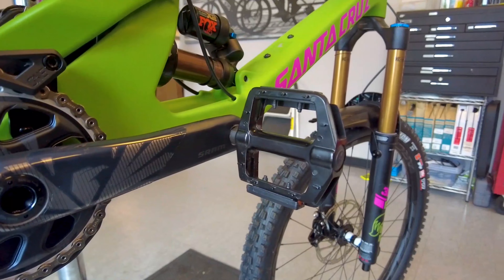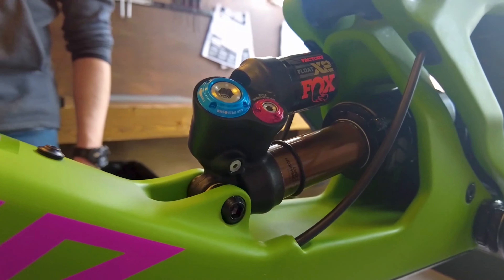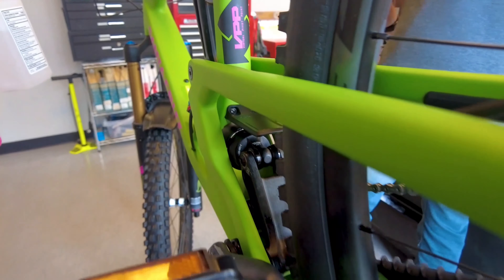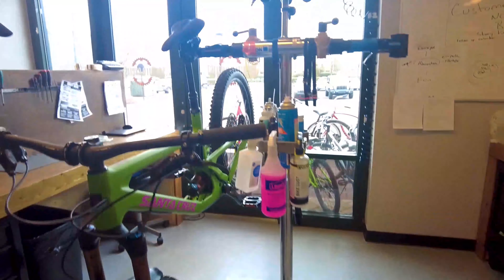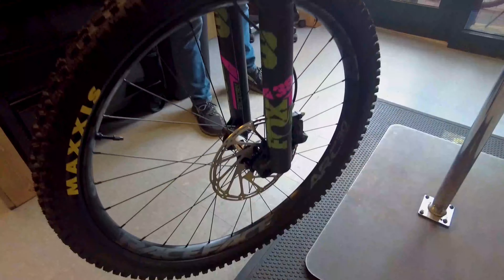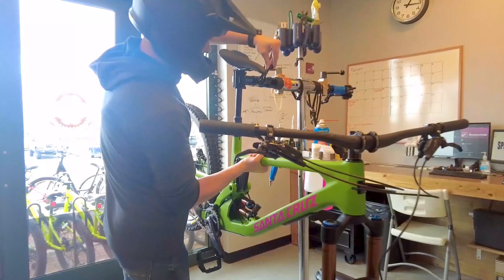A really good do-it-all. Code RSC four-piston brakes. X01 carbon cranks — this is the new version of the X01. 52-tooth, first-year 21 Fox X2 rear shock. 38 fork, which speaks for itself — 38mm stanchions. Brand spankin' new integrated fender, which looks absolutely killer. Up front, the carbon Santa Cruz bars. DT Swiss ratchet drive.